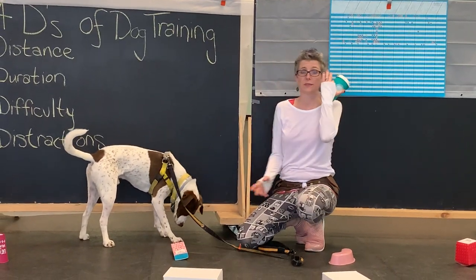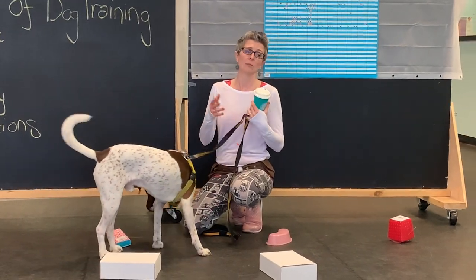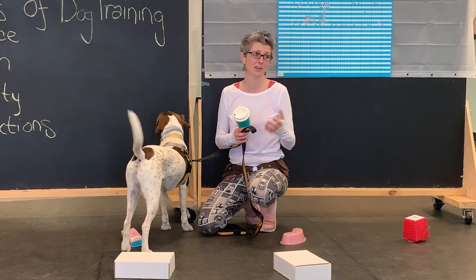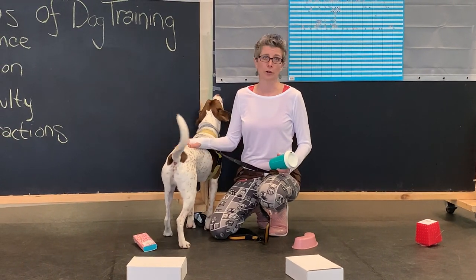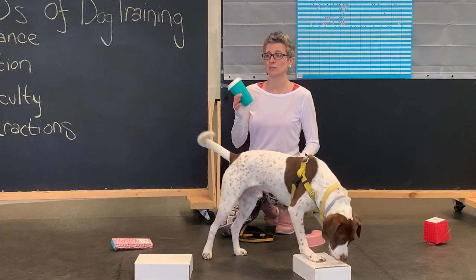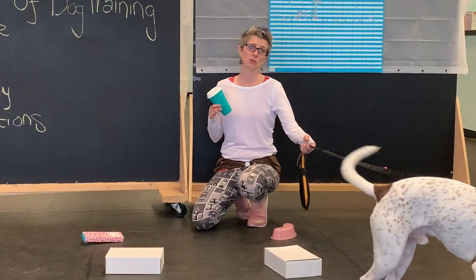So practice with different looks. You don't necessarily need to have white boxes. As he gets better, I'll actually even take all the boxes off the floor so that way he's just looking at novel objects. I can use a shoe, I can use whatever I have, as long as it's something that's not going to hurt him. I'm not going to put down razor blades, barbed wire, and rusty nails.